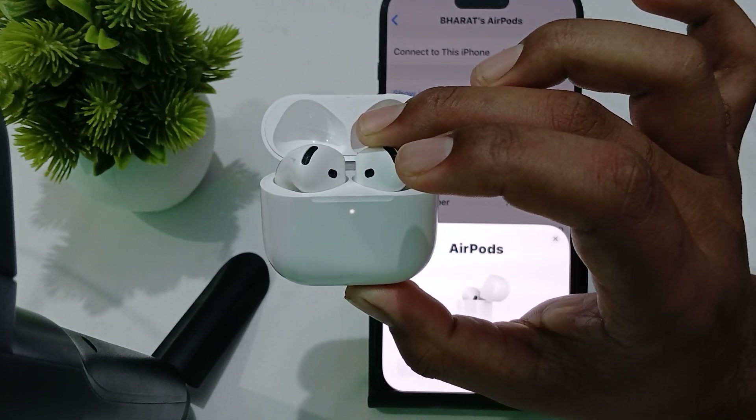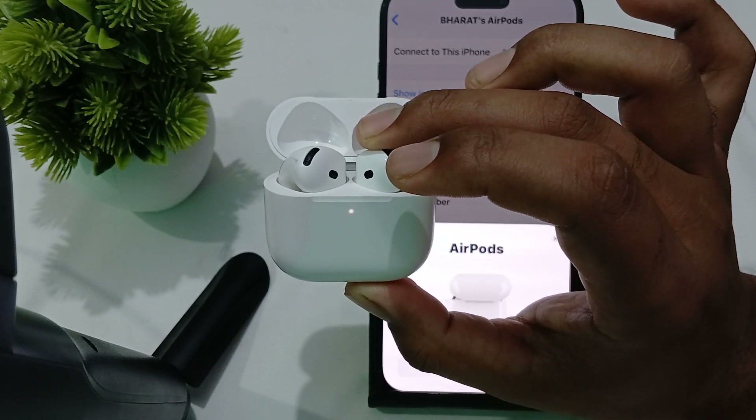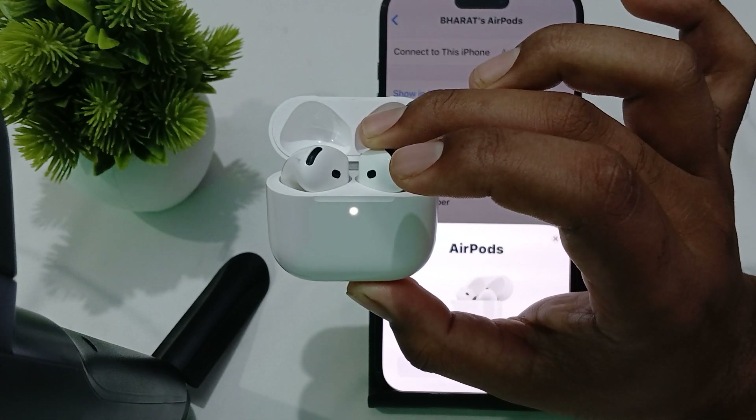Reconnect the earbuds again and check whether the problem is resolved or still persists.